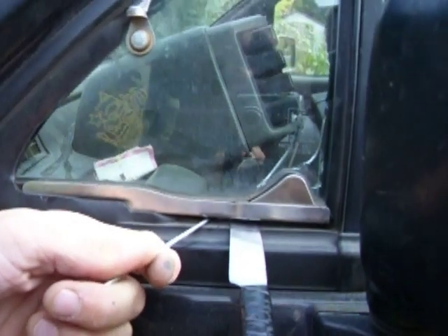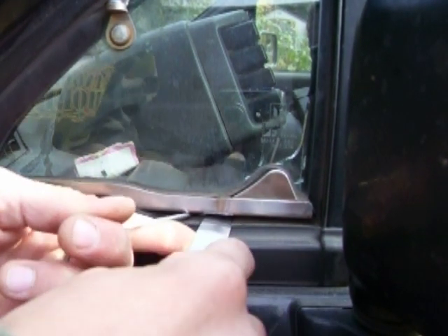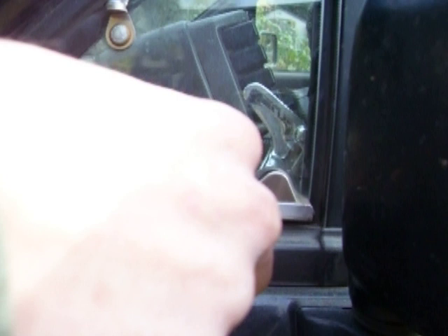So, I'm going to use this fashion butter knife here to push on the button, and then I'm going to use this little hook to throw it.